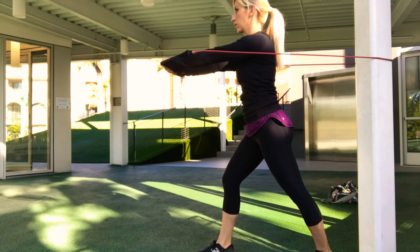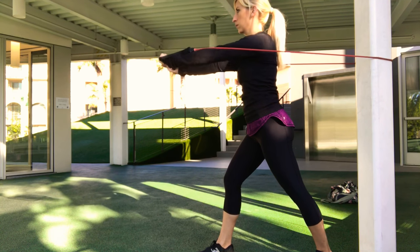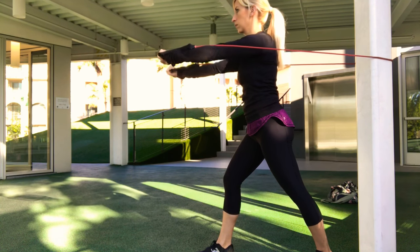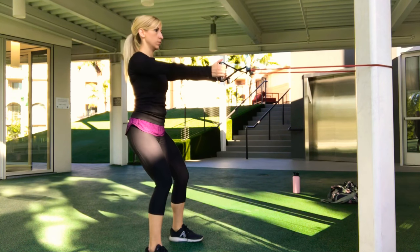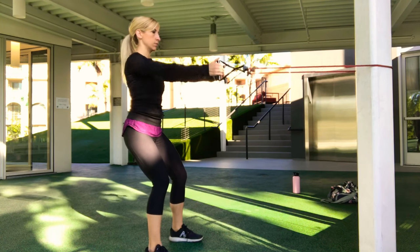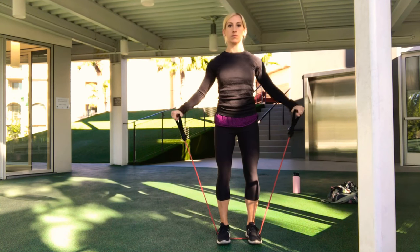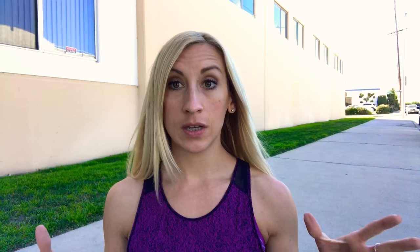With resistance bands you can perform a chest press lying down just like you would on a bench with dumbbells, or you can perform it standing up when it's wrapped around something or anchored into a doorway. Standing up you can still do a chest press, which you cannot do with dumbbells. It allows you to work out in a lot of different planes of motion than standard dumbbells or machines would.